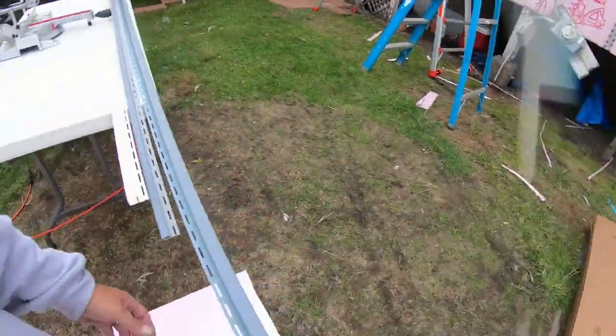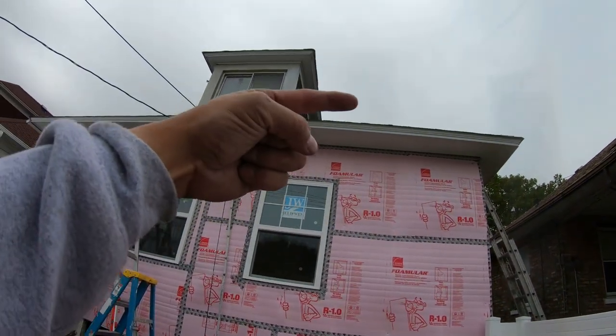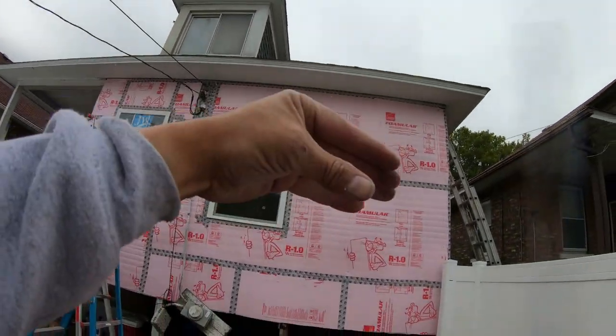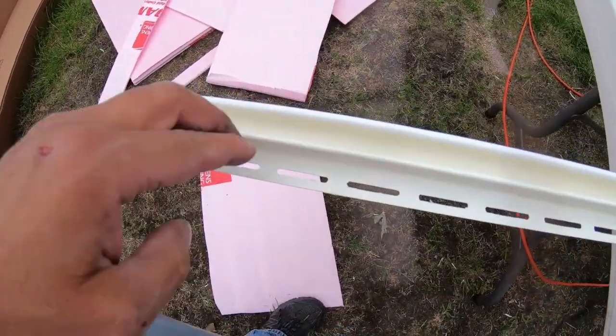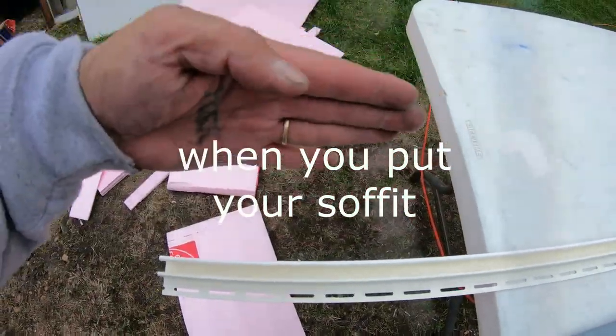Quick tip here on Undersill, F-Channel, and J-Channel. This right here is called the F-Channel because it's shaped like an F. You nail this in so when you put your vinyl siding in, you clip it in here. And then on the other side, you screw to the top.